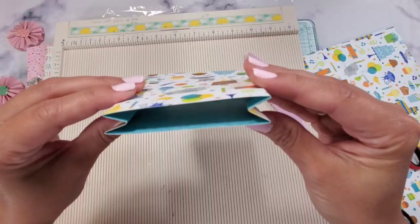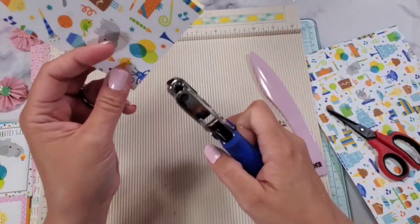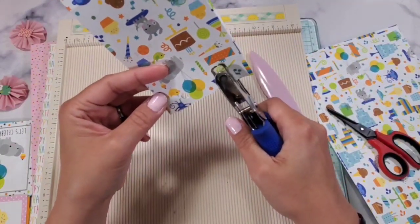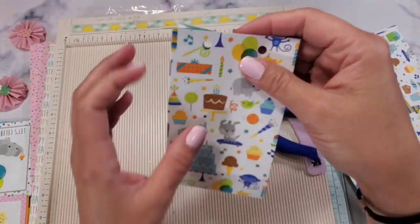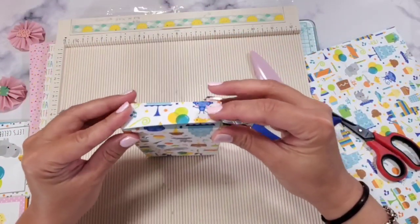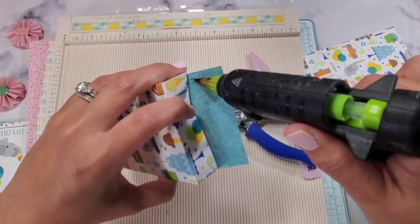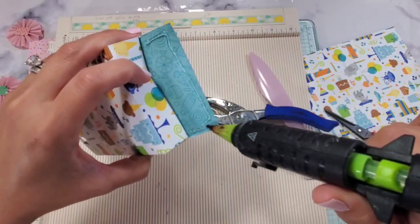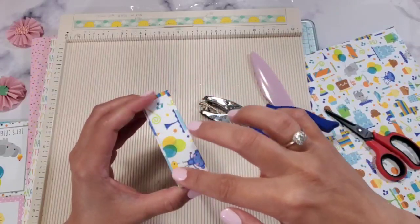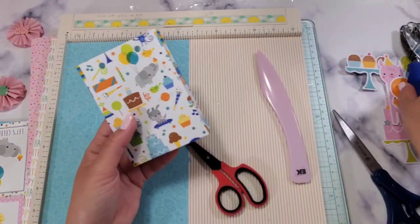It gives a nice semblance of a paper bag shape. Next, punch the holes for your ribbon handle right there, and then close this up. Apply your adhesive here to close it up. It took us probably less than five minutes — about three and a half minutes — and you're done. You'll also have a lot of scraps left over.